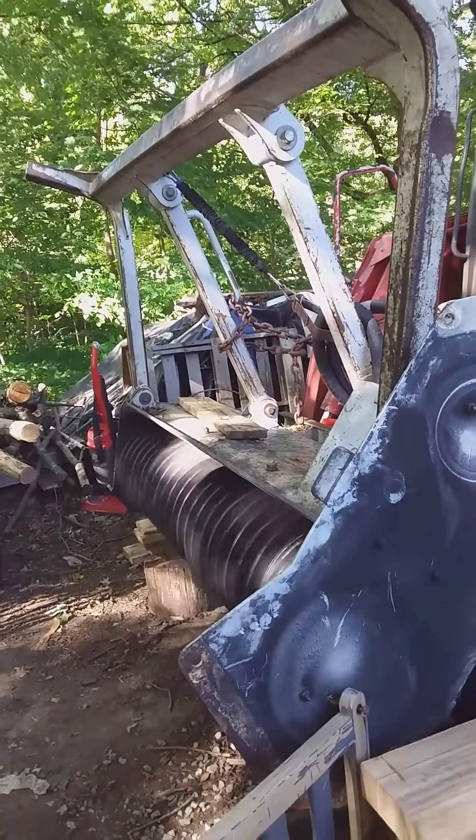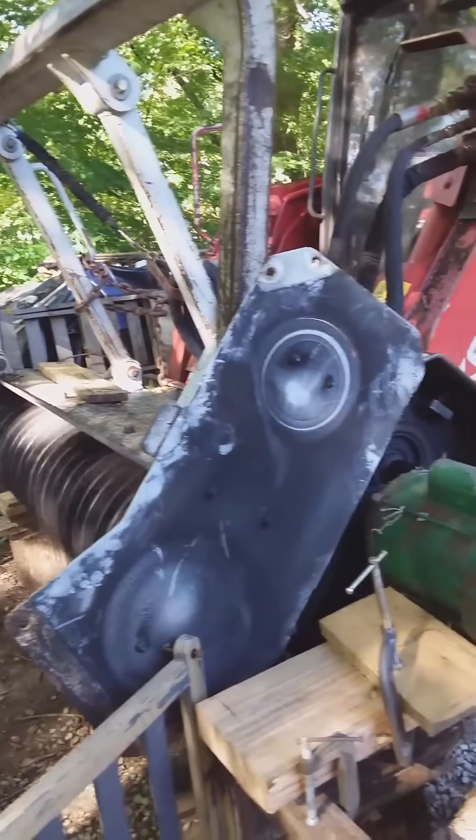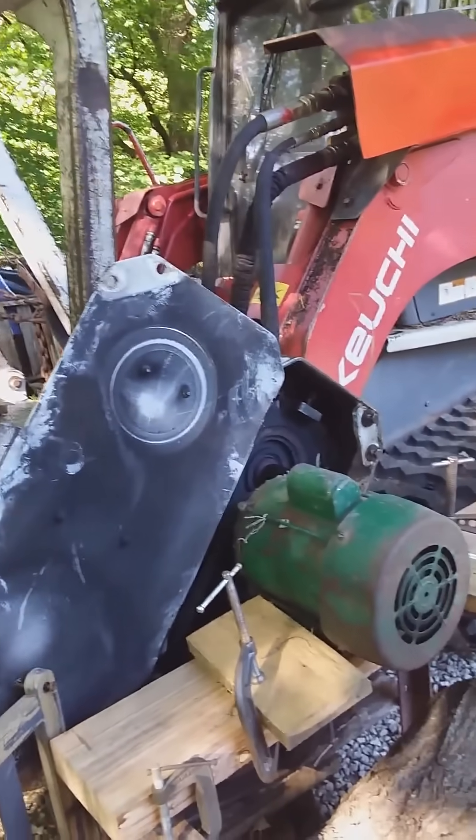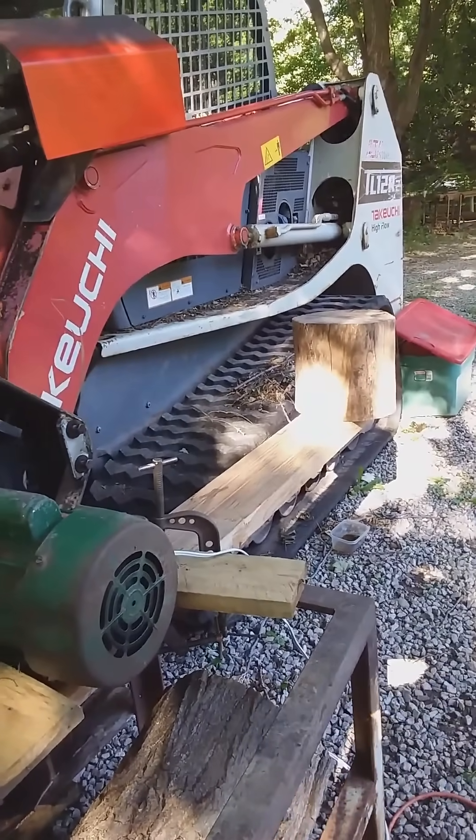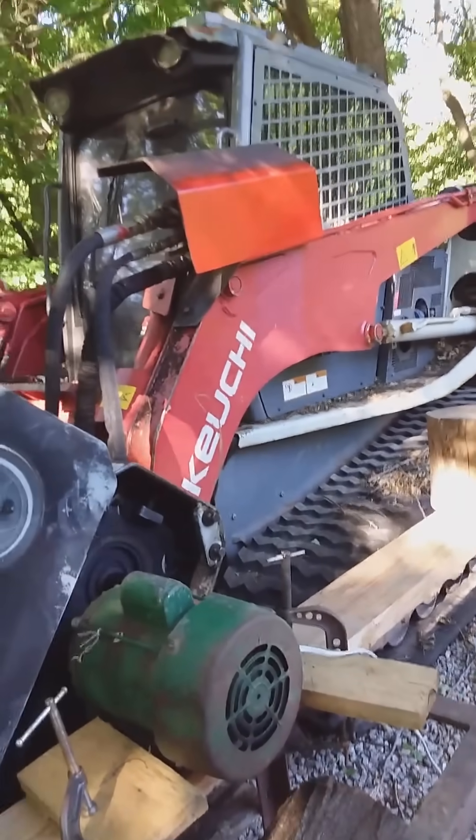I'm going to replace the bearing myself here at home. I'll keep you posted on how that works. Here's the electric motor — all you need is a long extension cord.